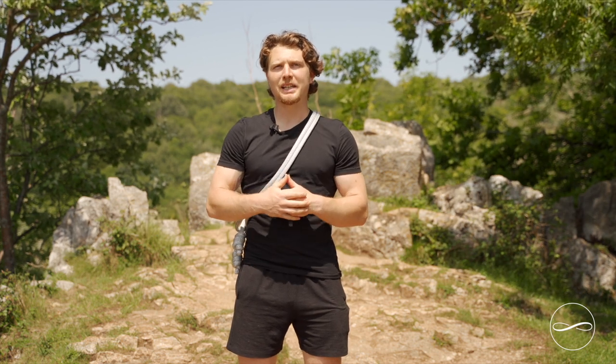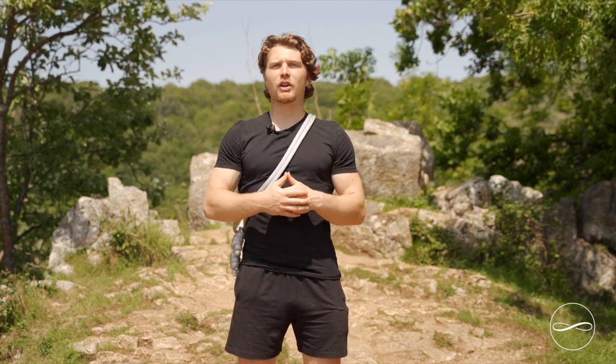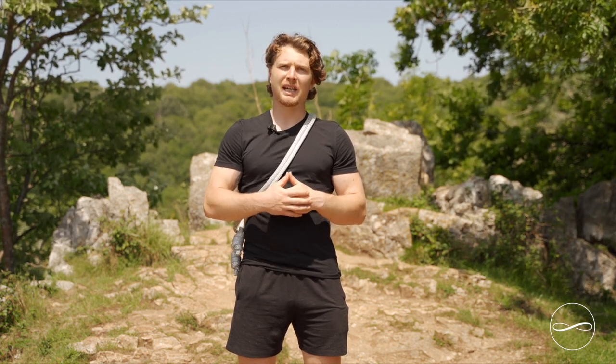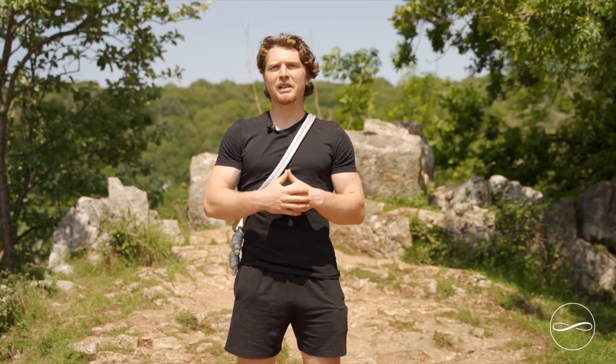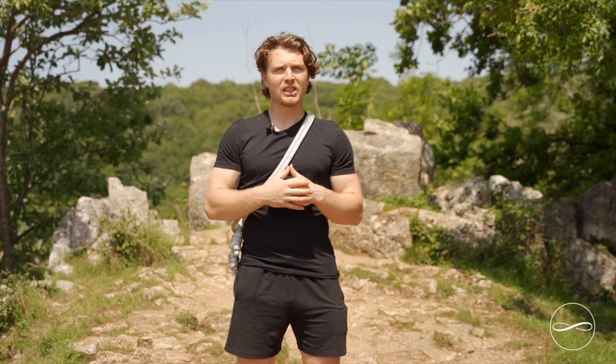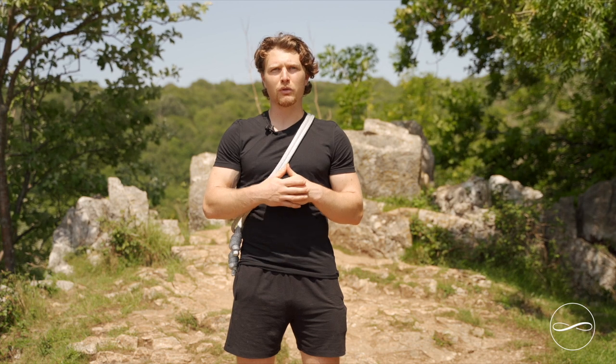Welcome to the Way of the Rope Intermediate Guide. By now you should have a good understanding and feel within your body for all the movement patterns covered in the Beginner's Guide. In the Intermediate Guide we're going to cover some more key principles and body positioning to think about while you're doing the movement patterns.